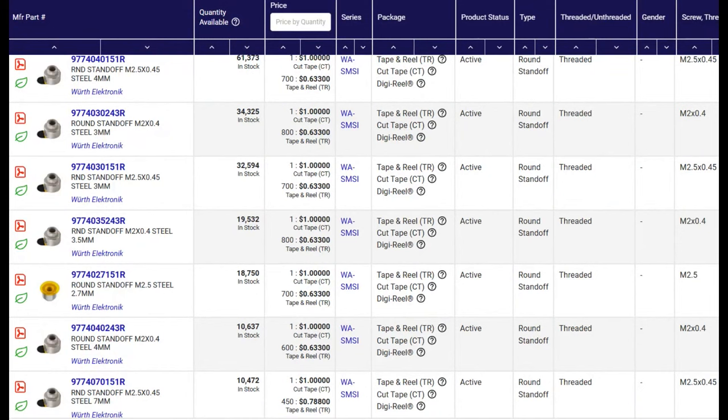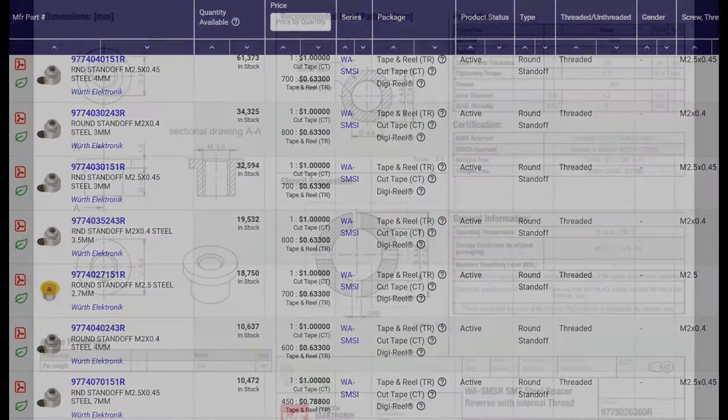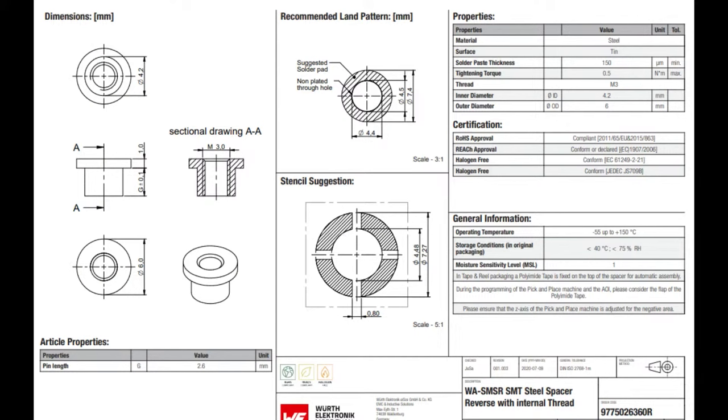What's cool about these Worth standoffs is they come in basically every width and configuration — M2, M2.5, and M3. I've noticed they only come in metric, not imperial, so you'll have to convert your setup to metric, but most people have already started doing that. They come pick-and-placeable, so all you need is a land pattern and stencil on your PCB design. Once placed, it self-centers — there's a centering hole — and it automatically sections into the right location like any other SMT component.